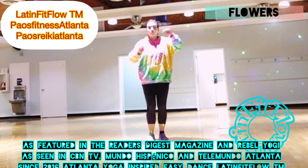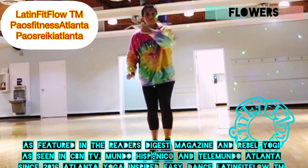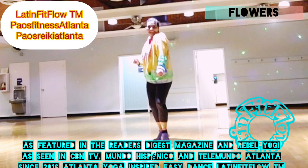Little suzy cue forward. Canta un poco suzy cue. Back it up the same way, para atrás de la misma manera.